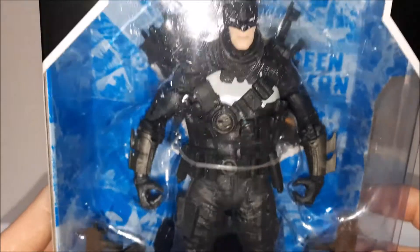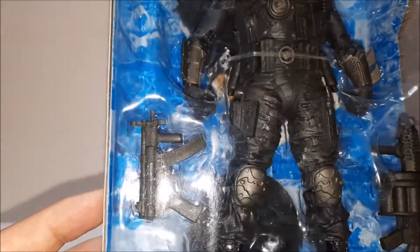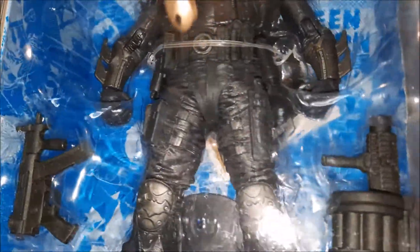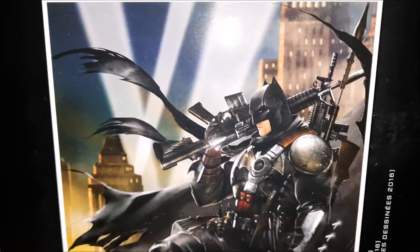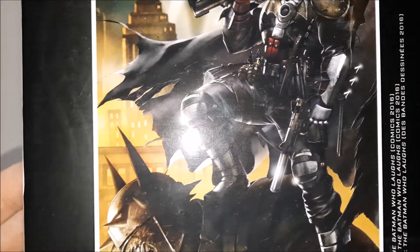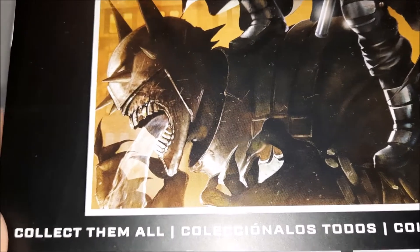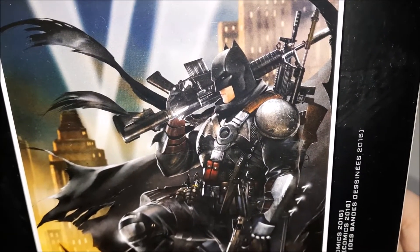McFarlane Toys, 12-plus, Grim Knight Batman — looks pretty cool. He actually has guns, we'll take a look later on. DC Multiverse, the Grim Knight — the image is based off of the comics and he looks pretty badass. I guess they tried to capture him. Hey, look — it's Metal Laughs with the other figures in the line. I'm actually liking that artwork.